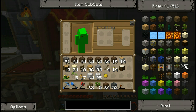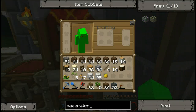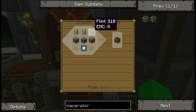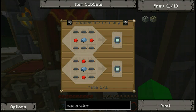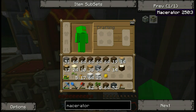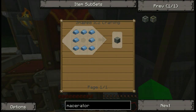Macerator. Okay, here we go. Macerator. Here we go. Alright — two cobblestone, a machine block, and an electronic circuit. Okay. Let's do the electronic circuit first, since it needs less refined iron. And the machine block — the machine block is, yeah, eight refined iron.